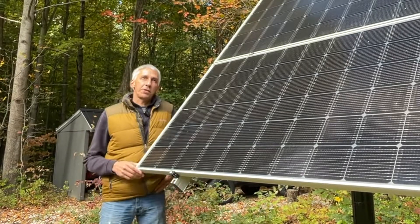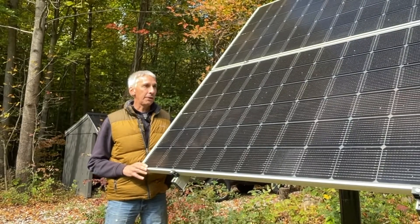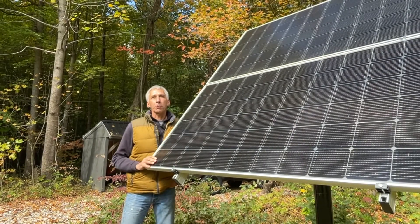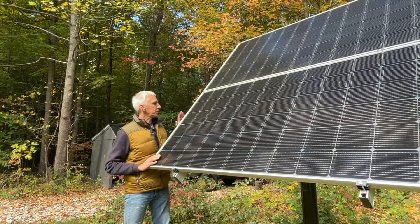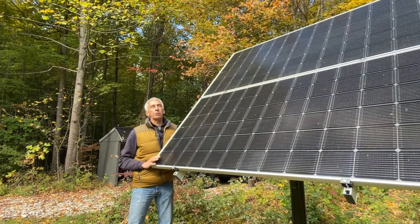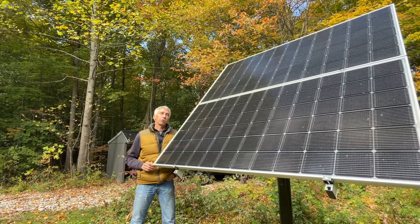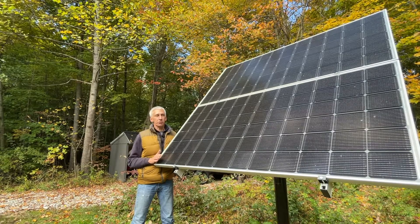I recently had an over-voltage situation with my solar panels here. These are LG 405s, and they have 72 individual cells. The open-circuit voltage is 49.2 volts. Since I have these in series, I'm pretty close to 100 volts. I had them running all summer, and it was great until the temperature started to drop, and the efficiency of these panels really shoots up as you reach lower temperatures.